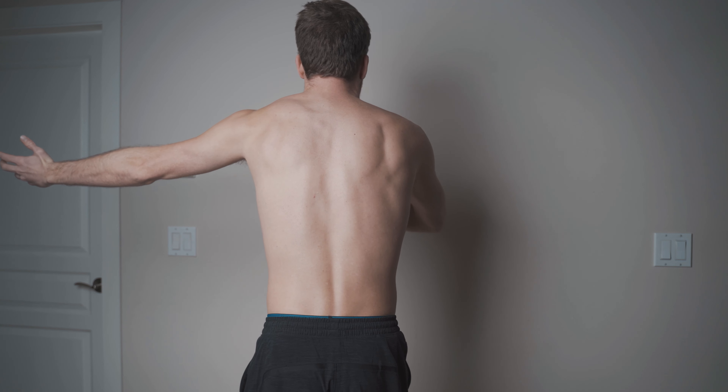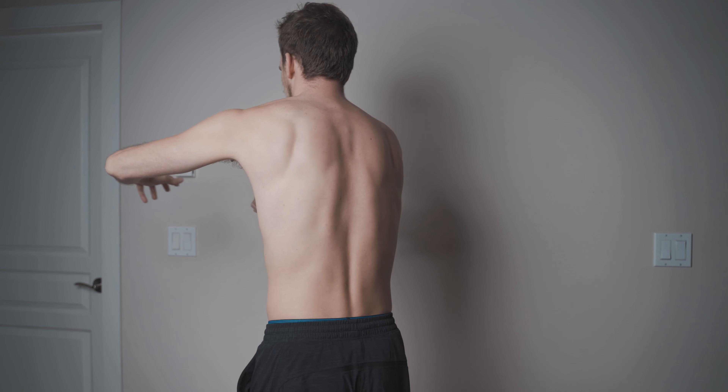If you notice any excess winging of the scapula, or the shoulder not appearing flush, try to revisit the tensions through the shoulder joint and imagine pulling the scapula away from the spine as you go through. It's almost as if you're reaching away as you're rotating your body counter to that.